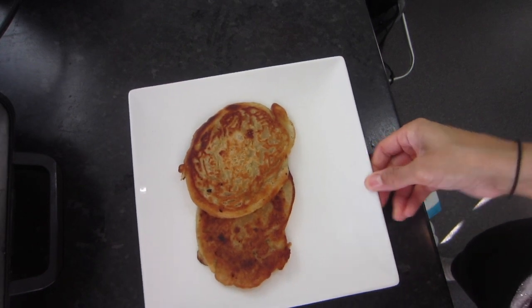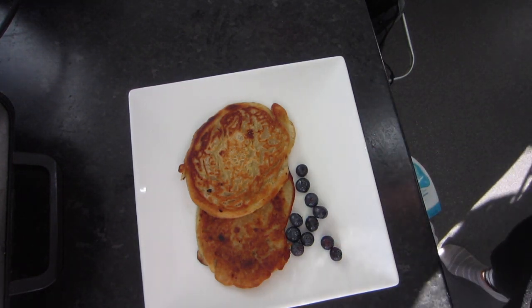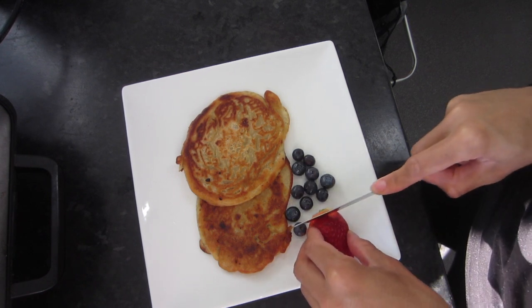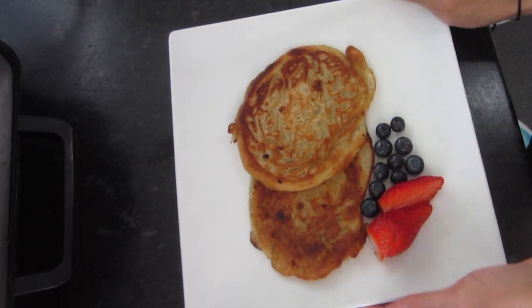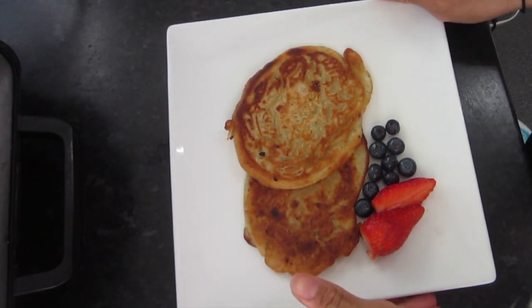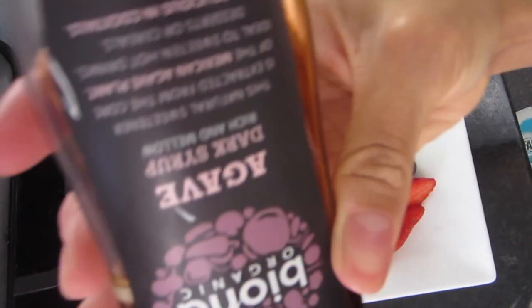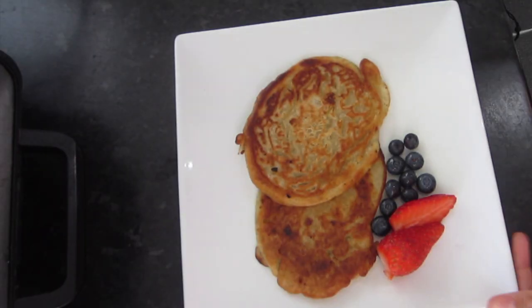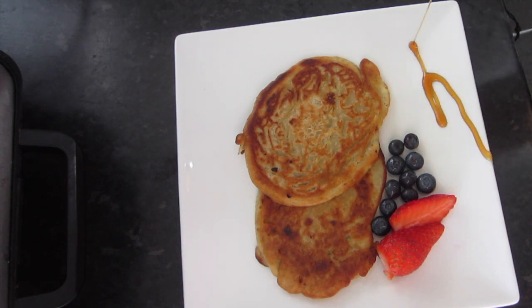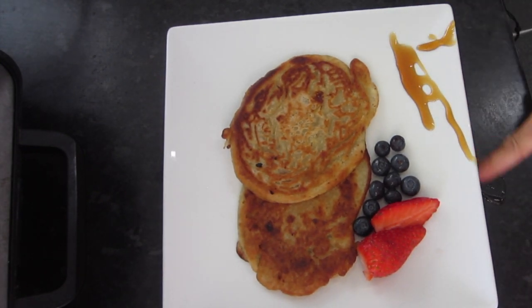I'm taking some blueberries and strawberries — these are really high in vitamin C and antioxidants, which are super good for you — and I'm going to eat them along with my pancake. I'm also using organic agave, a natural sweetener derived from a Mexican plant. Oh gosh, I just spilled it — typical! This stuff is literally expensive, so you want to be careful with it — don't be like me!